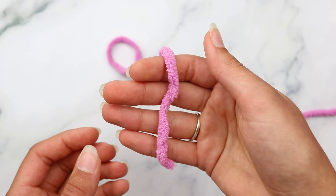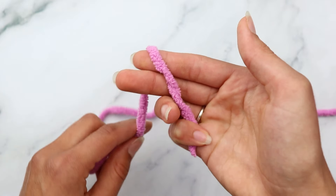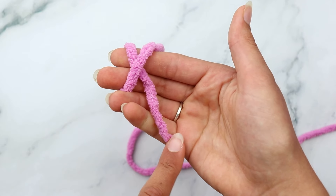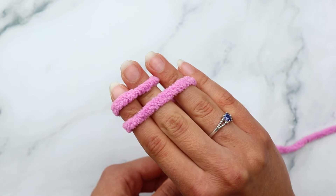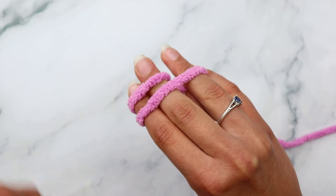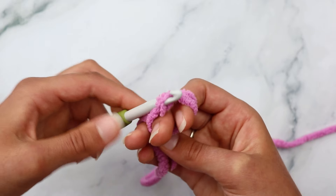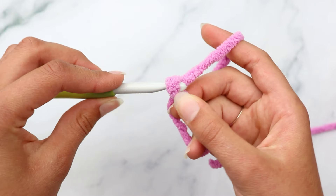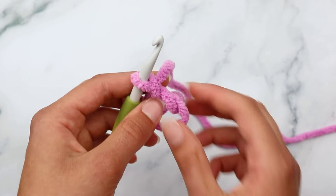We're going to make the back panel first, then the front panel, then do the details, and then crochet the panels together - this pattern is 100% no-sew. Begin with the back panel using whatever color you want as your main color. For me that's a pretty pink yarn, so I'm going to grab my pink yarn and my 7 millimeter hook.